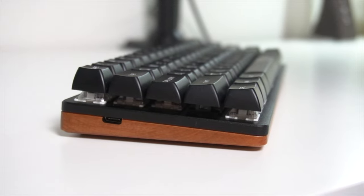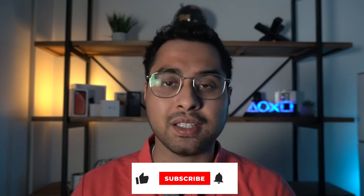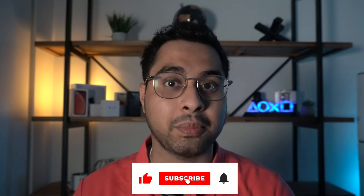As always, if you enjoy the content hit that like button, sub to my channel — it genuinely helps my channel grow and hey, it brings a smile to my face, which is free.